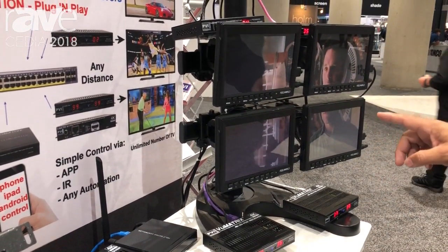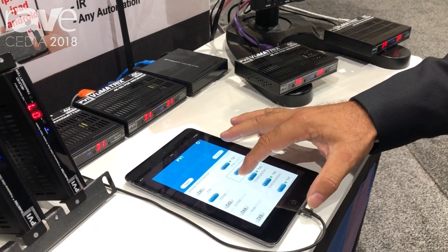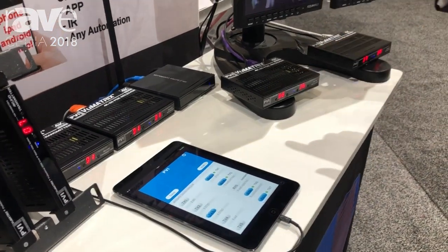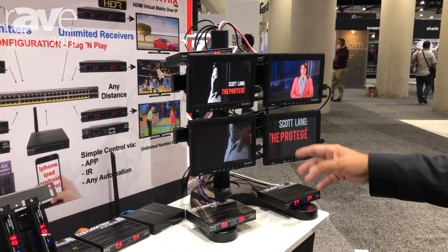This is the video wall mode. You can use any TV as part of a video wall or just independently. So if I drag and drop this here and drag and drop this here, I will change the two first TVs to different sources, while the TVs on the bottom still remain in video wall mode.